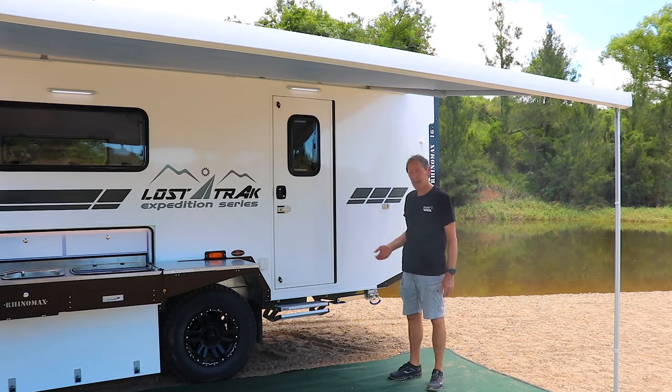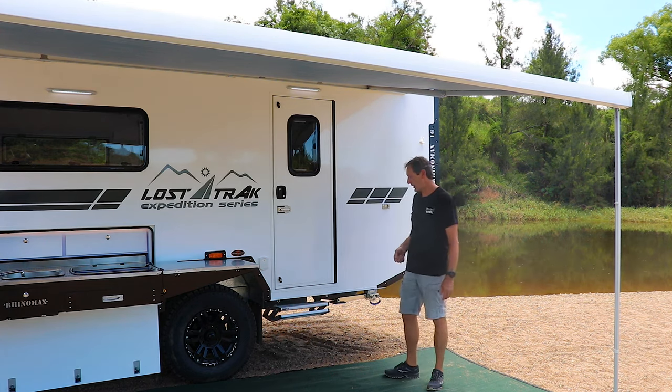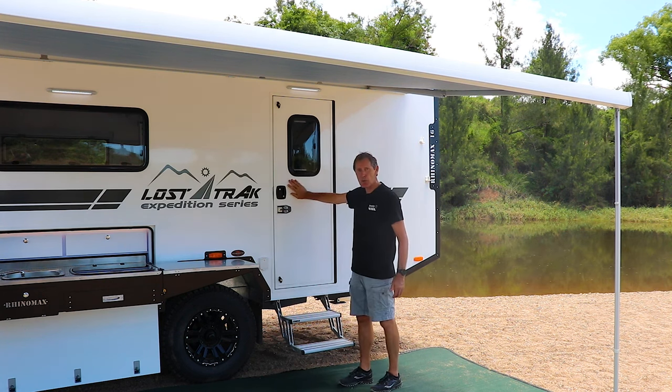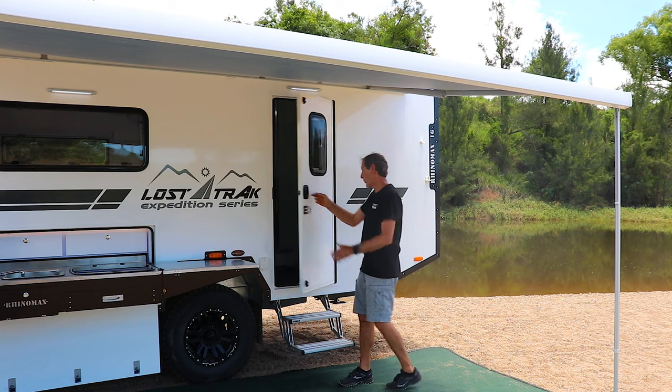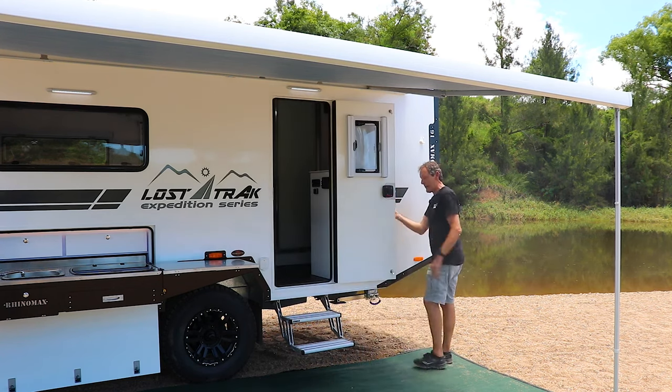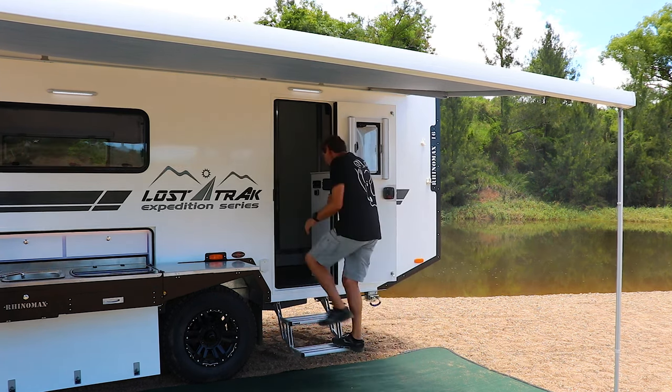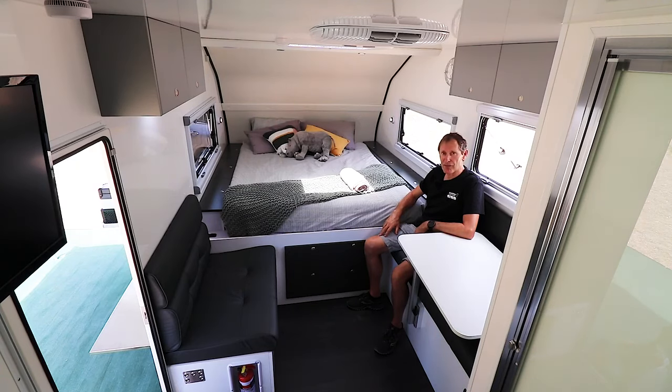Let's take a look inside the camper and show you some of the features internally. We'll pull out the double step, then open the new RhinoMax dust-proof door and latch it to the back. Now here on the inside, the first thing you'll notice is the sense of space — it's just massive for the size of camper that it is; it actually feels like a much bigger van than it actually is.